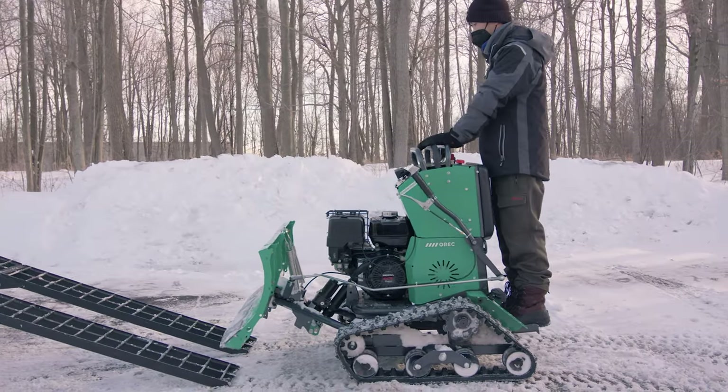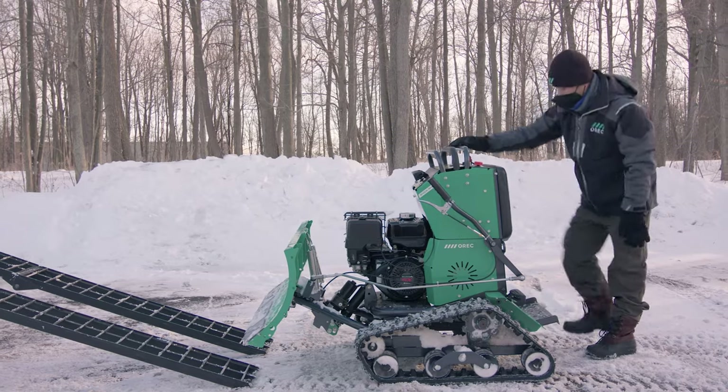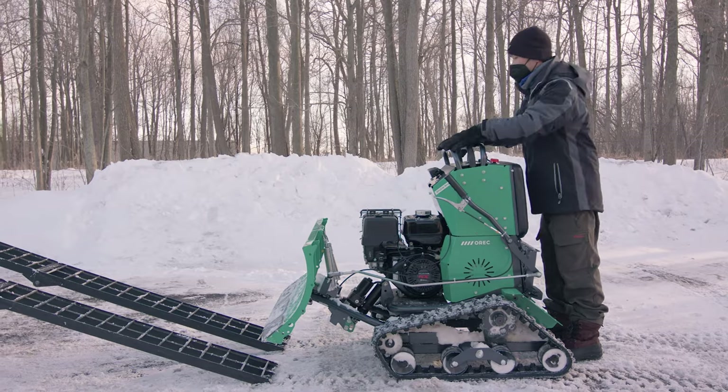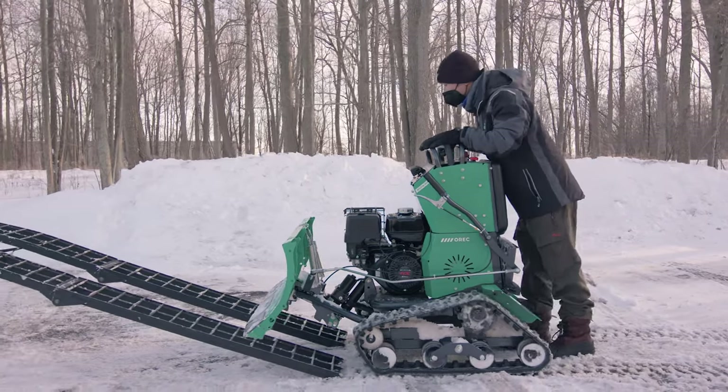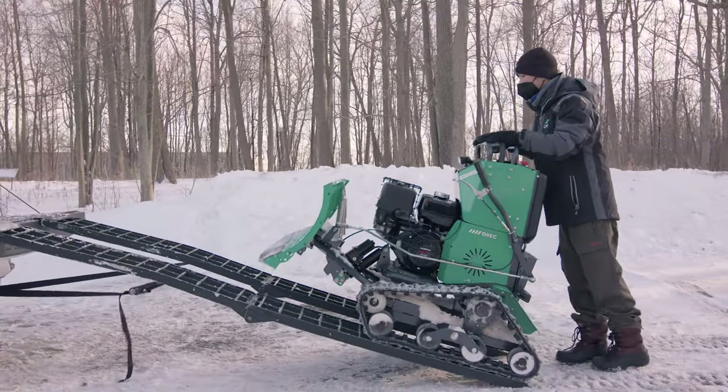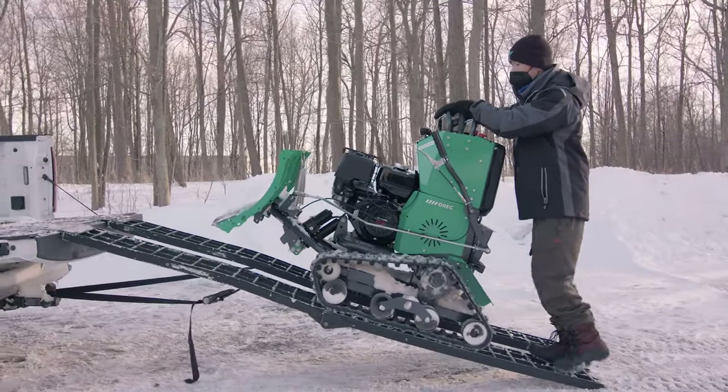To load a Snow Rhino for transport, press the release lever to unlock, lift up the platform, and make sure it's locked. Then walk the rhino up the appropriate length ramps, making sure they are properly secured, and into your vehicle.